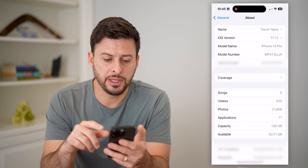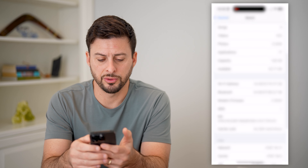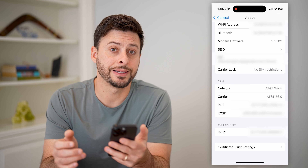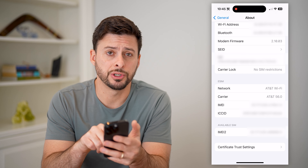You'll see the name, serial number, all of that stuff, but we're going to scroll down, and you can see here right under the EID is Carrier Lock. I can tap on it — it says No SIM Restrictions.